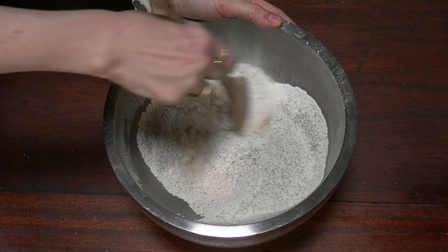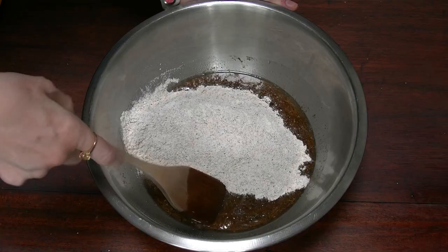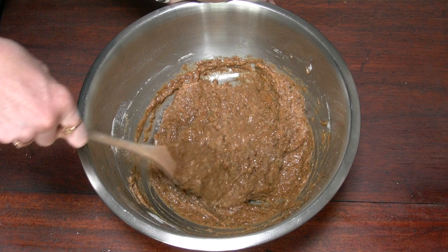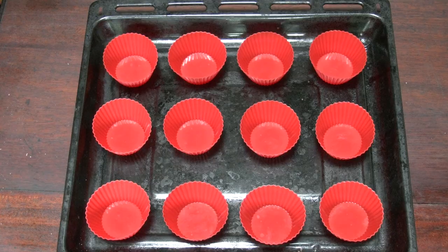They're all sieved in, and add the zest of two lemons. Give it a mix. Get your wet ingredients and put the dry ingredients into the wet ingredients. Fold it in just enough that all the flour is incorporated — you don't want to over mix. Then add two tablespoons of poppy seeds and mix until they are all evenly distributed.